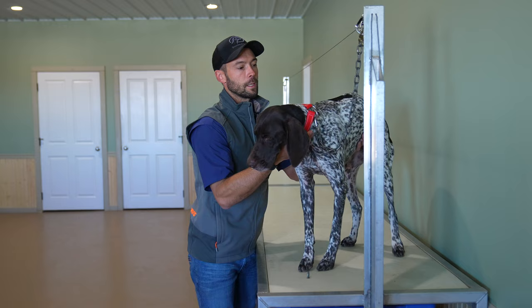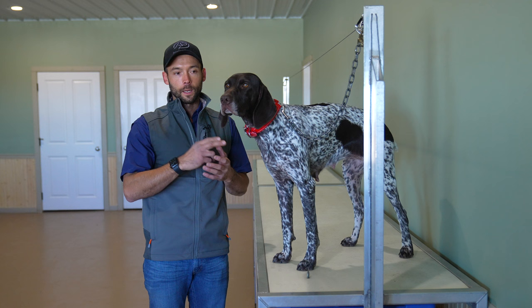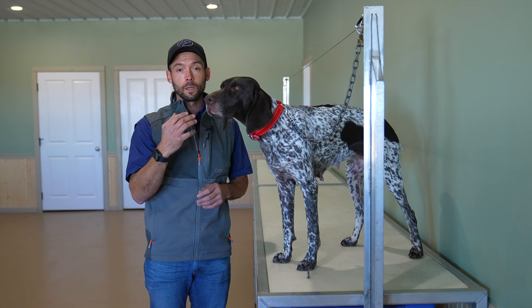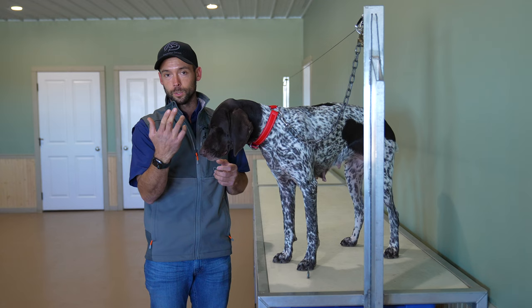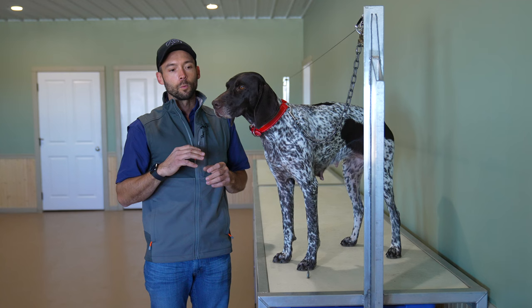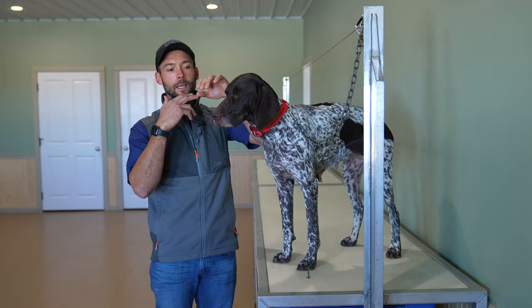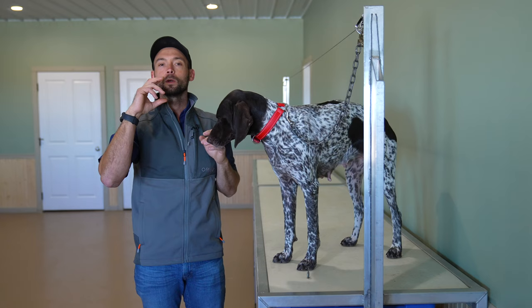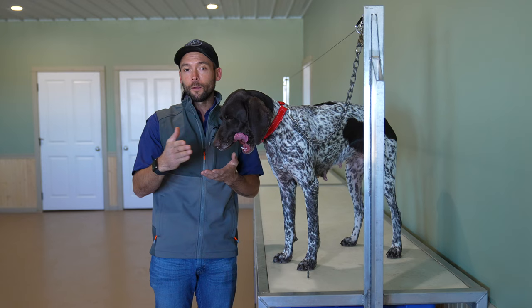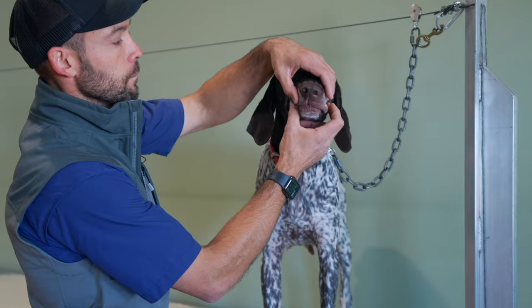As we move into this second step we're going to be using our hand. We use fingers or hand first because there's a lot of problems caused by the dog's tongue that you don't know are happening unless you have something to get feedback from and feel what's happening in their mouth. Two fingers typically go right behind the canines. We're only looking for a baby split second hold and then we'll build off of that. The smaller steps you take the faster you're going to get there.